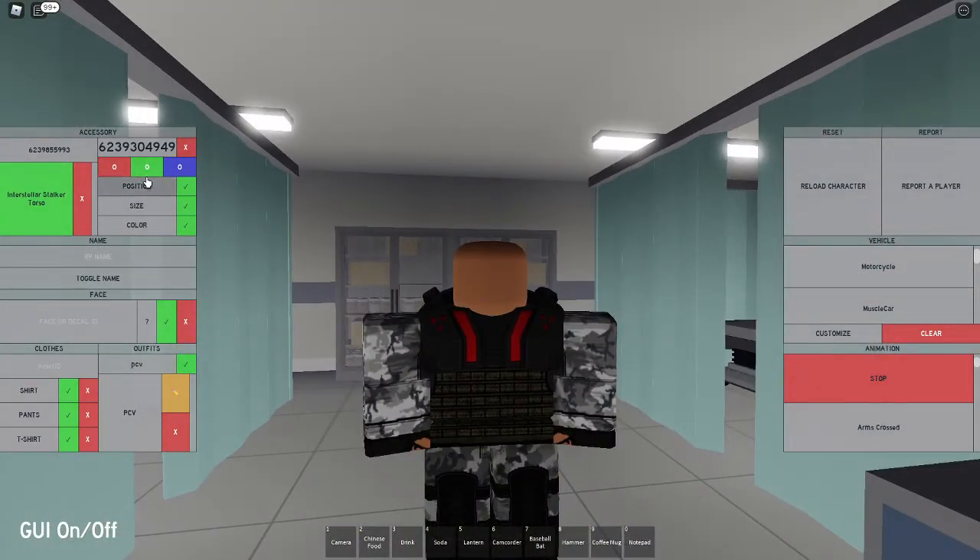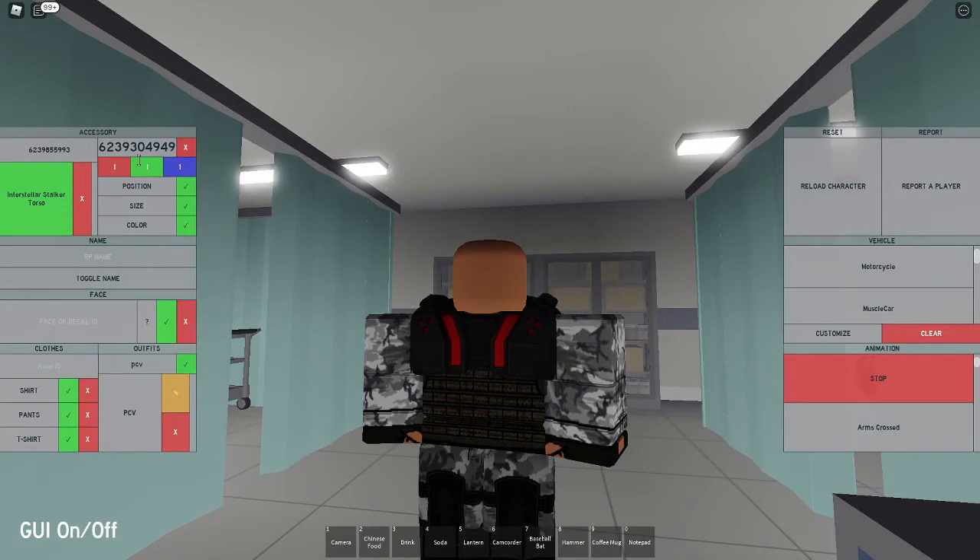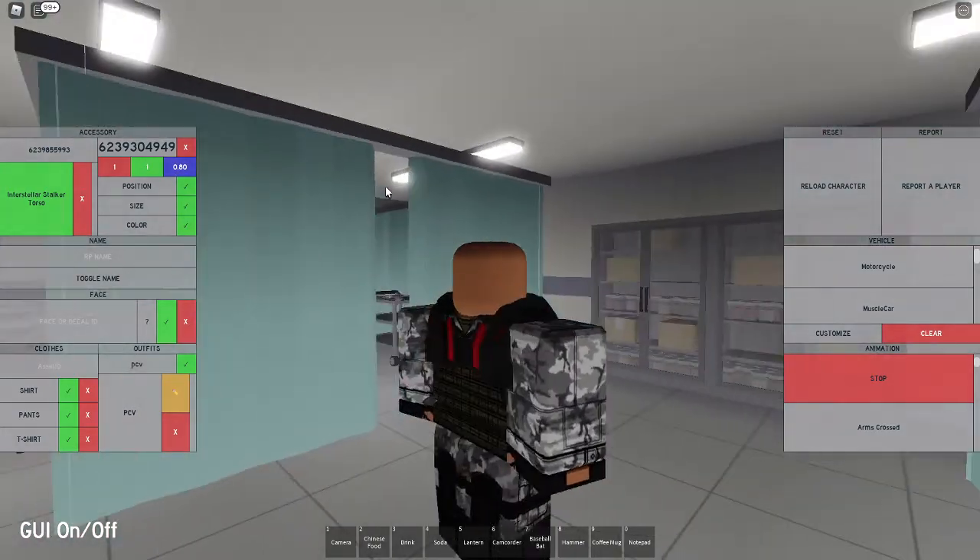I'm going to set the position: red is going to be 0.3, green is going to be negative 0.10, and blue is going to be 0.10. You're going to set the size, keep these two the same, and set this one to 0.80.